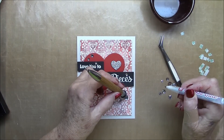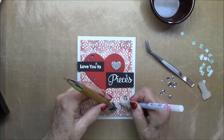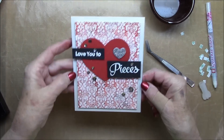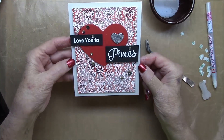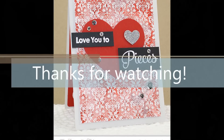And we're about done. And there you have it. Thanks so much for watching.